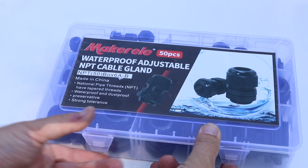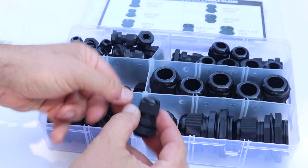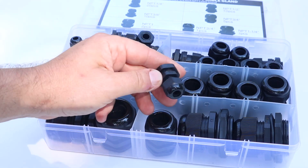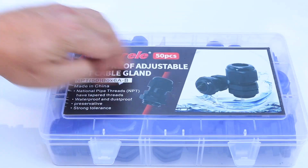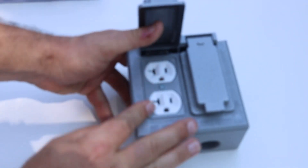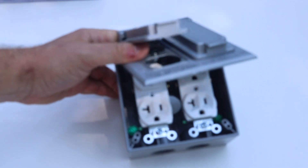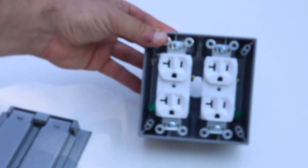Another thing to use are some cable glands. These are just a little device where you put the wire through and tighten it down — it makes a waterproof strain relief way to go into an enclosure with the wire. I'm also going to want some sort of an outdoor-rated electrical outlet, which I'll have on the outside of that truck toolbox where I can plug in whatever I want to run off of the inverter.